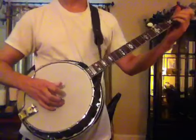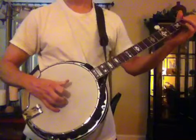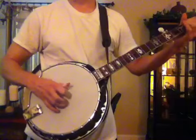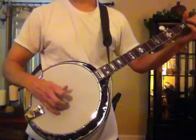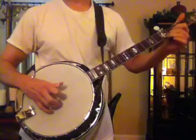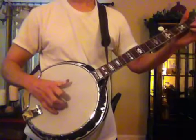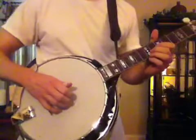Here's a little something for you. Here's a little bit up the neck, a little two-finger backup.